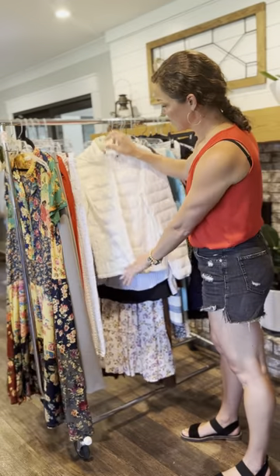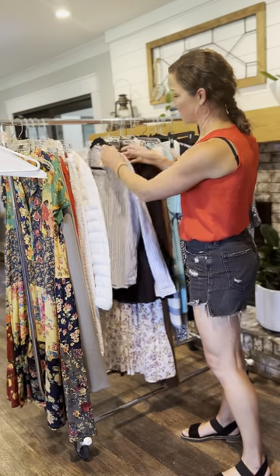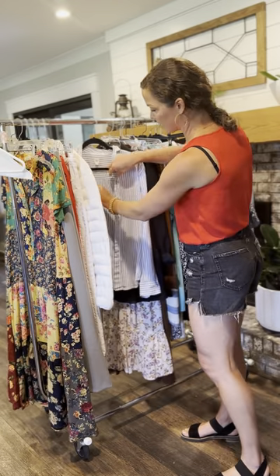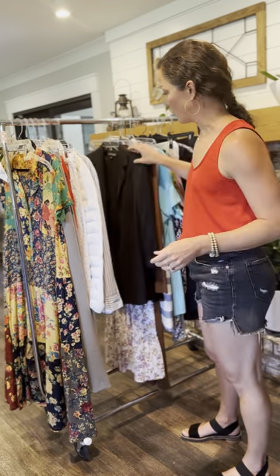For jackets, we want them to be zipped up. This would also need a little bit of an iron. We want to make sure that the collar is folded over properly, that we button up all the buttons — it will just present a little bit better.